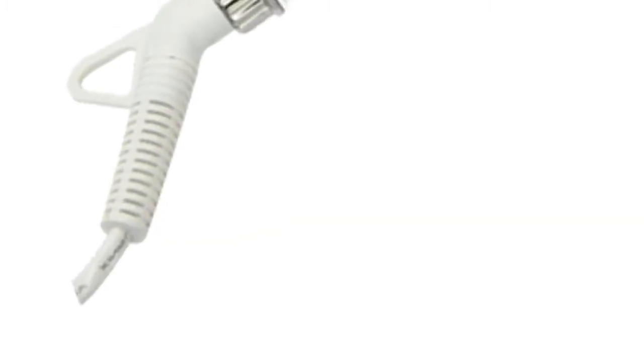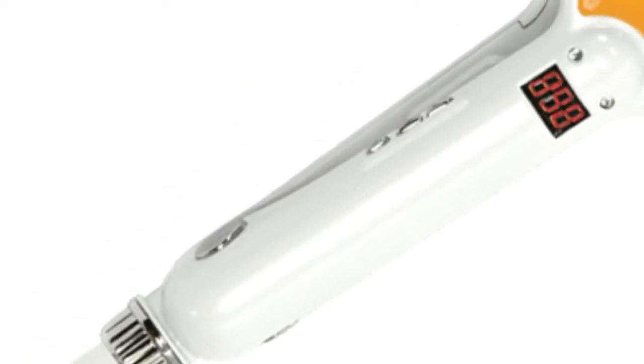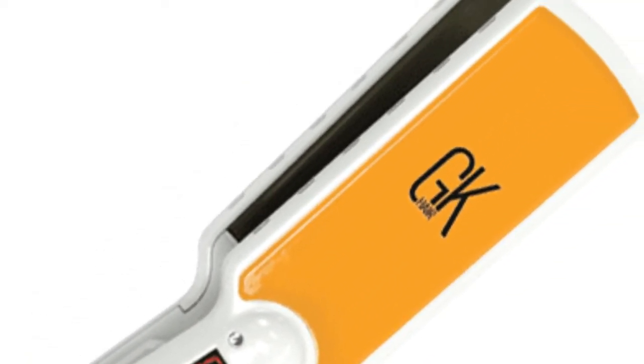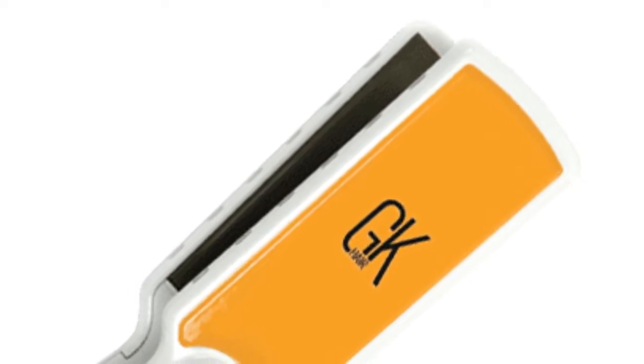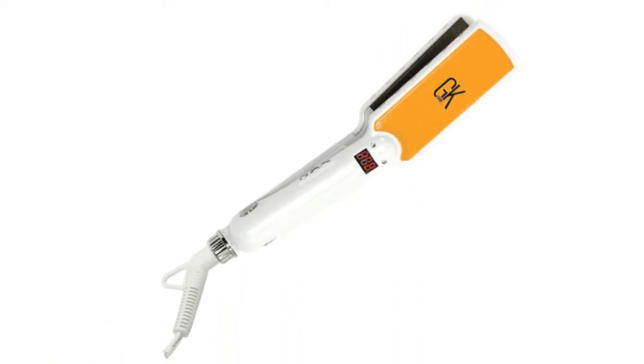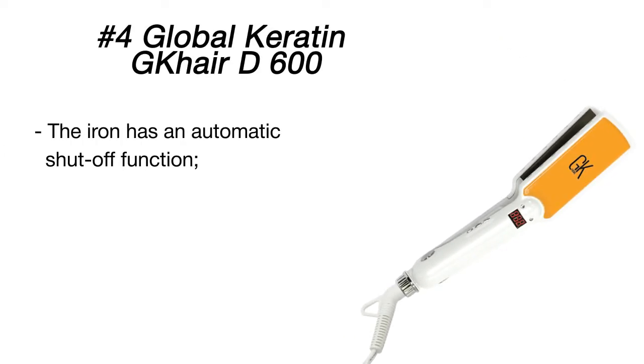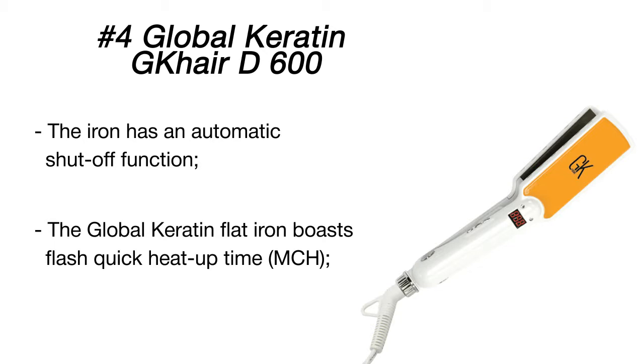The GK Hair D600 Titanium flat iron is the best professional styler for worldwide use. It accepts both 110 to 120 volts and 220 to 240 volts, meaning you won't need to buy an additional power converter when you travel to another country. Plus, it can convert the temperature from Celsius to Fahrenheit, which is an amazing